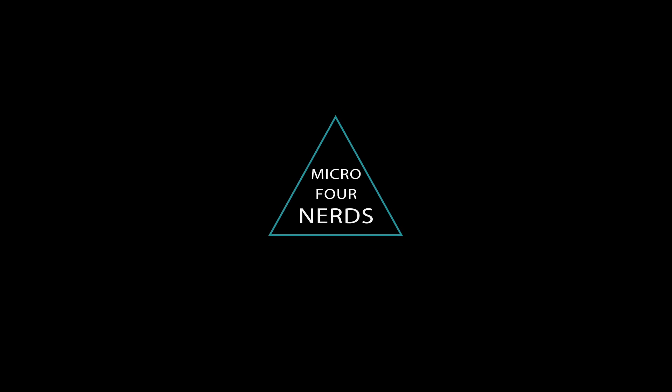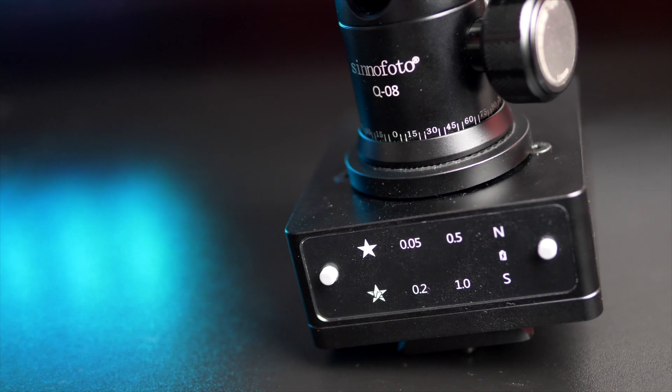I've been very interested in trying a star tracker for quite a while. If you're unaware, a star tracker is something that you can put your camera on and it moves incredibly slowly in sync with how the earth moves — or how the stars are moving. You know when you take a photograph of the stars and it's blurred? This moves along with everything and keeps it all in focus.